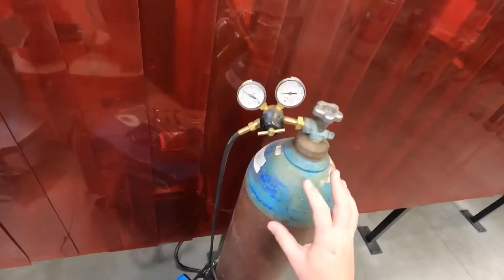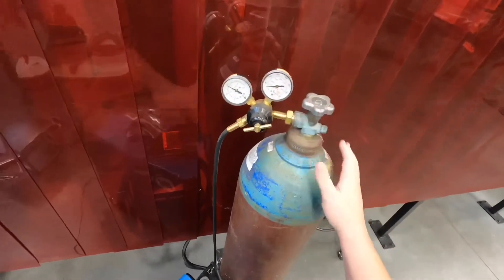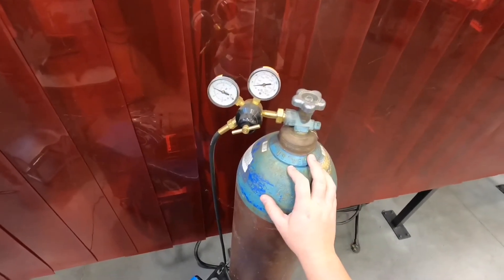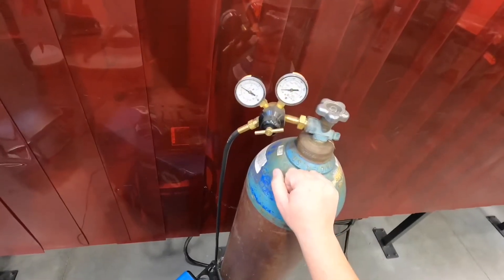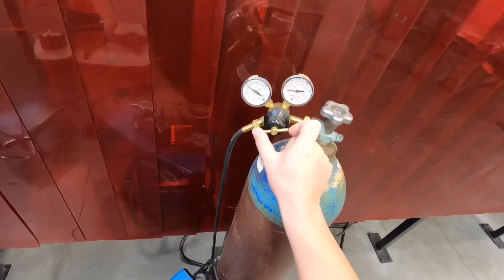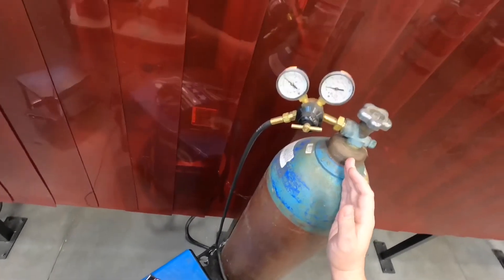To adjust our shielding gas, these are pretty simple if you remember a couple things. The gauge closest to our tank tells us how much is left in the tank. These are filled to around 2,500 PSI, which is a lot of pressure. When we start getting down, you can see this bottle is pretty close to empty — it will need to be changed soon. We have our gas pressure gauge and our pressure adjusting screw here.